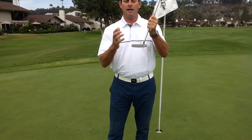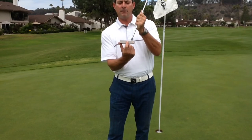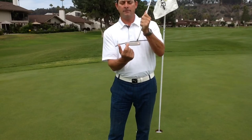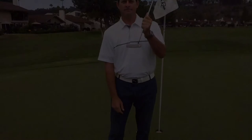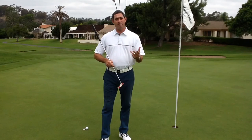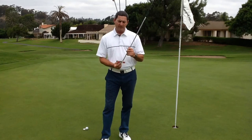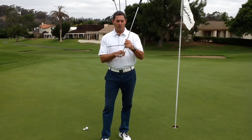Try that first, and then we'll try another tip on how to get you to start hitting more in the center of the club face on the horizontal plane — so not off the toe or the heel. Another reason why people miss-hit putts or hit them to the right or left is they don't hit the center of the sweet spot; they hit off the toe or the heel.